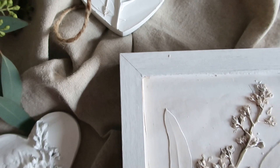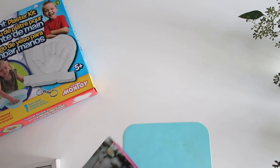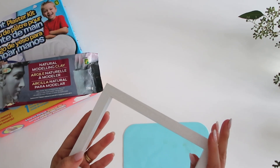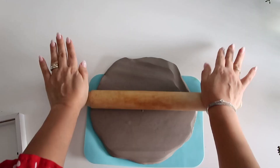I found most of the materials at the dollar store, but any craft store will have them as well. I picked up a little plaster kit because it contains plaster of Paris, some air dry clay, a frame, and this little mat to make sure the clay doesn't stick to the surface. You can use parchment paper or plastic. You're also going to need some foliage.